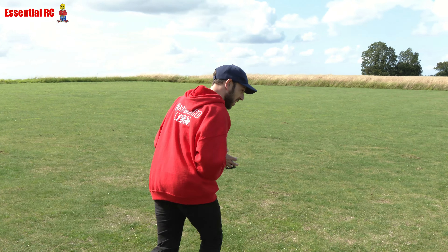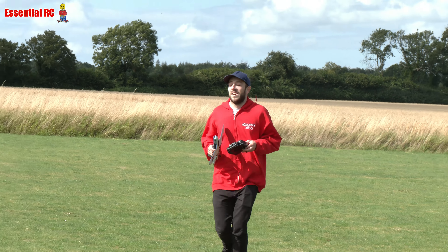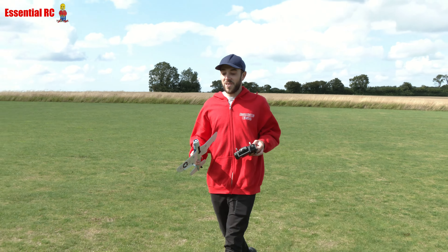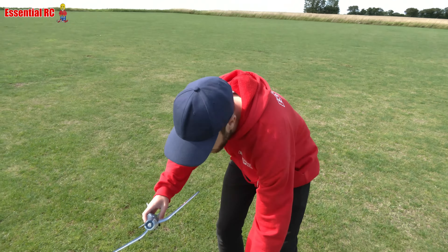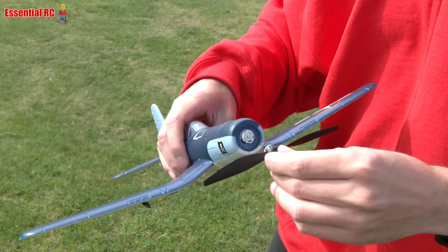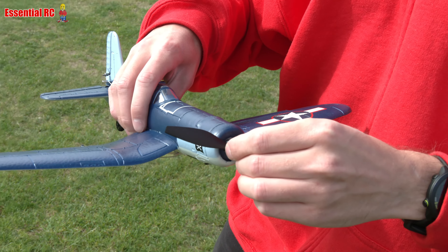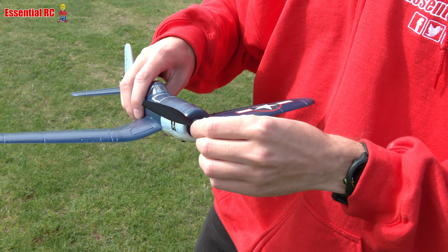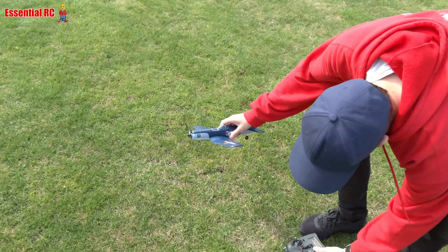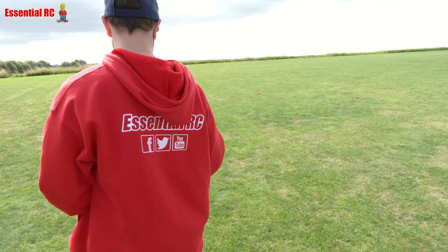Look at that slow motion run — doesn't he run gracefully! Now it's my turn to do the running. This is why I try to be a good pilot and don't fly too far away — not at my age. Sam says he'll try it on a less windy day, but I tell him this is a fun day for flying.